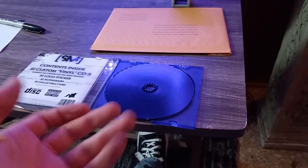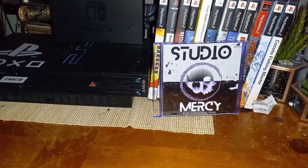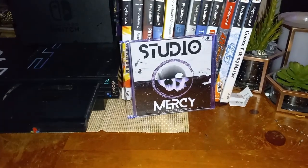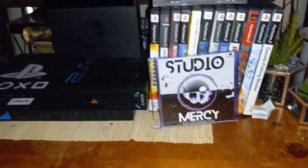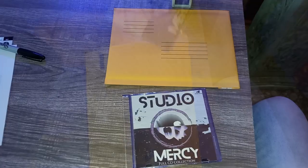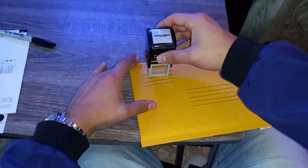Now before we ship this baby off, there's one thing we have to do. It's QA time. The only way to test out your track is playing it old school, of course. Once the CD plays all tracks correctly, it's time to slip it in, get the customer's info, and give it the studio stamp of approval.